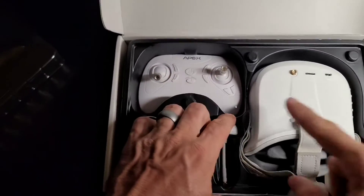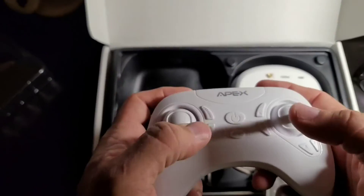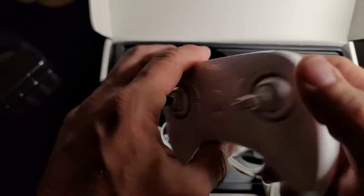There is the antenna for your FPV that will screw right here, and here is the controller. It's light but comfortable — a good size.